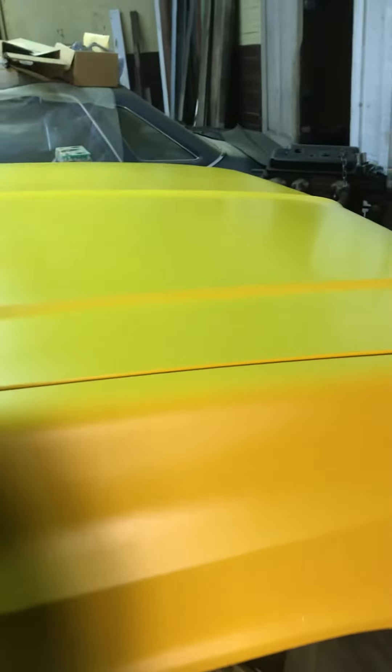That was all completely bare — no paint or primer that was originally there. I didn't do any Bondo because I figured, you know what, if I sell this one day, at least I can say there's no Bondo. Lots of rust everywhere, but no Bondo. I think having just Bondo is worse than holes, so I went with that.